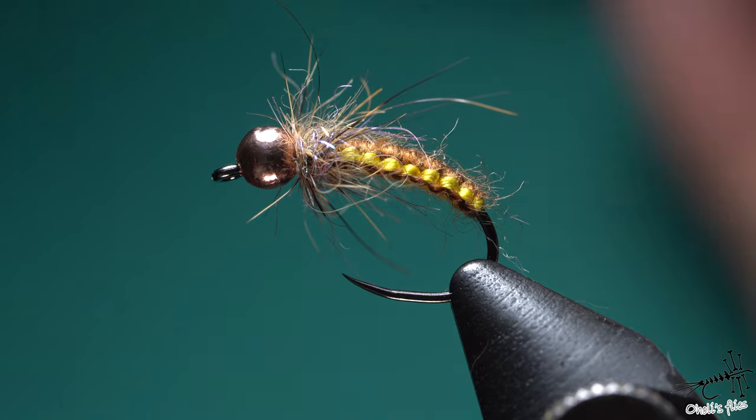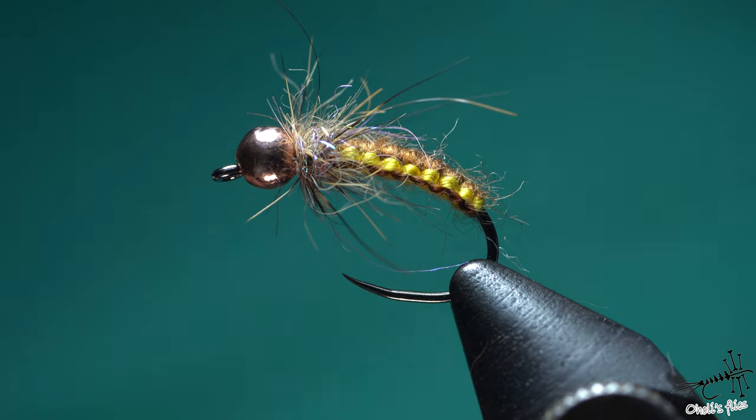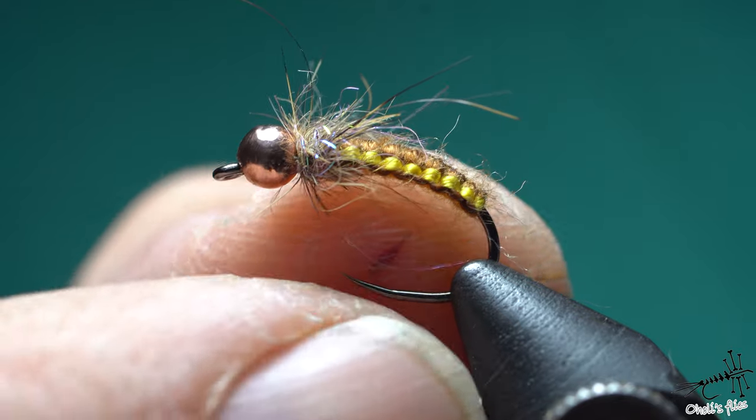So let's talk about materials first, before everything. I'm using the caddis type of hook — you can use any kind of curved hook or even a jig hook, it doesn't matter. But this is the more traditional way to tie it. The tungsten bead is 3.5mm and the hook is size 12, so quite large.